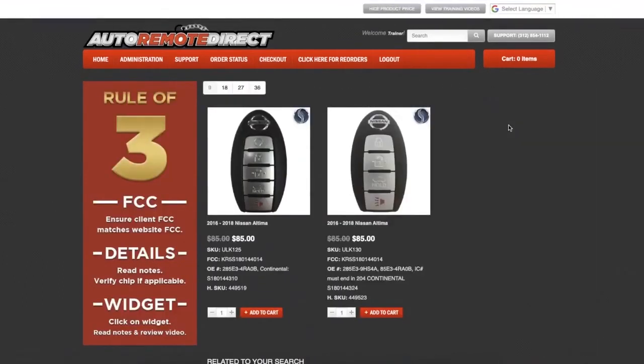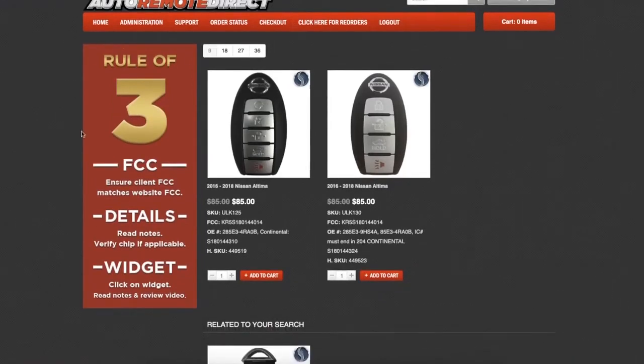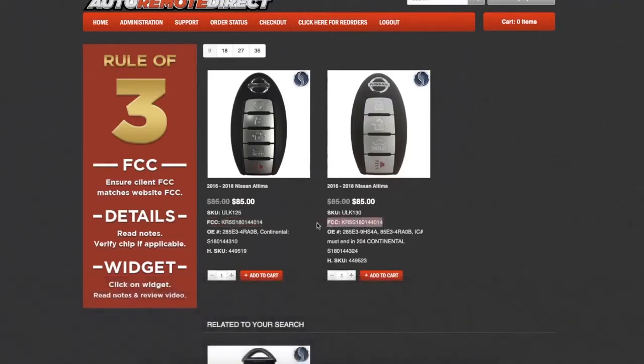Now we see all available products for this vehicle. In this case, we have two possible options, and to determine the correct one, we'll implement a simple three-step process — the Rule of Three. You can see the steps in this big red banner off to the side. Starting with the first step, we want to make sure our customer's remote has the same FCC ID that's listed for the product. As you can see, both remotes have the same FCC ID here, so both could be correct.